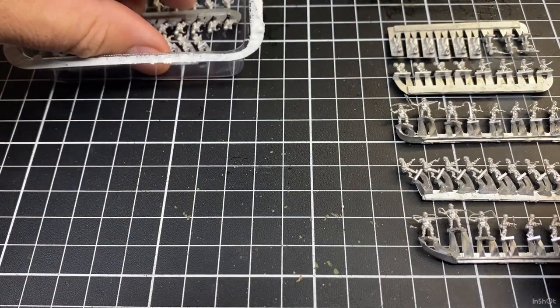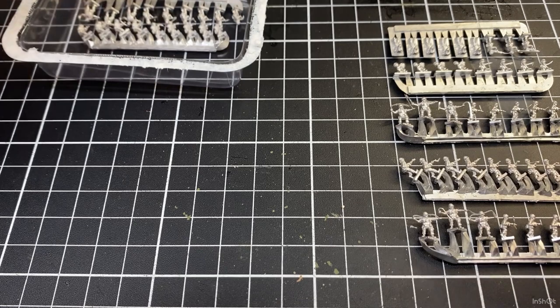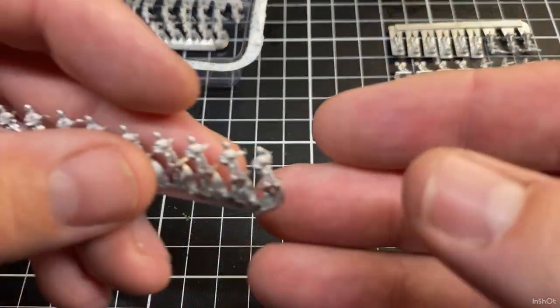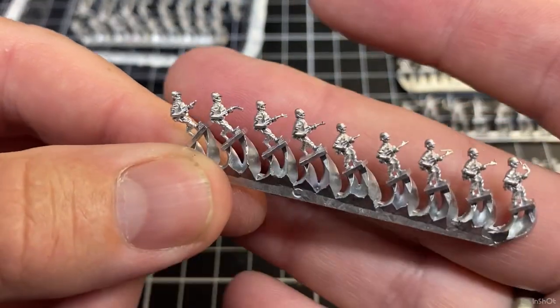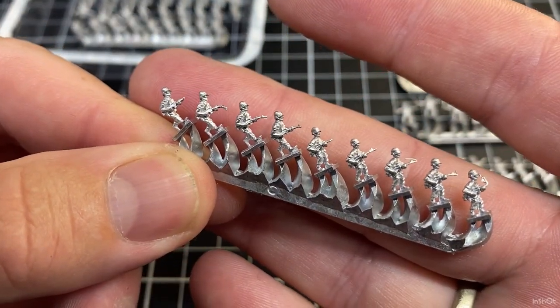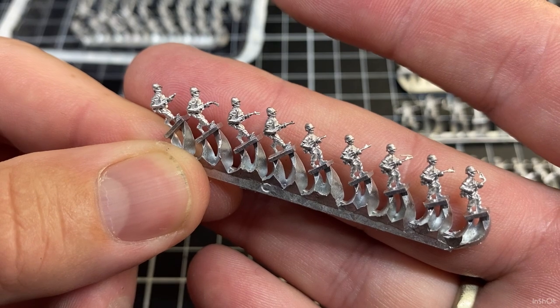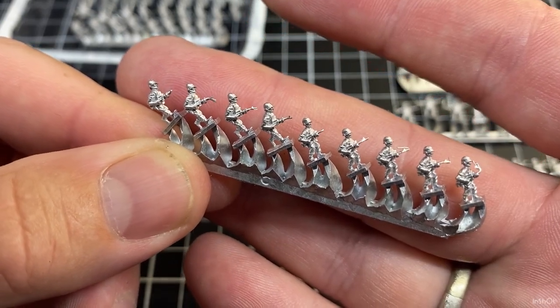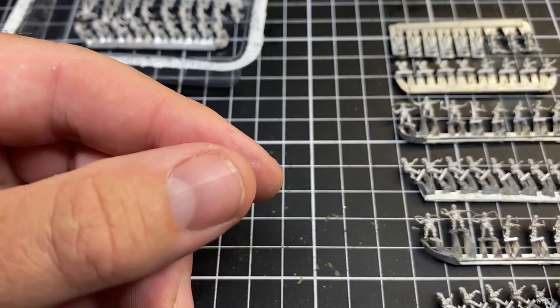I'll probably paint them on the sprues but we'll look at that in the next video. More of the same sort of guys just with grenades and rifles at hip level. It does say when you buy the packets that it's 60 plus infantry - 60 individual infantry. I'm not sure how many they have, but there's nine to a sprue.